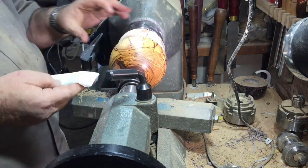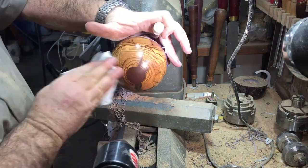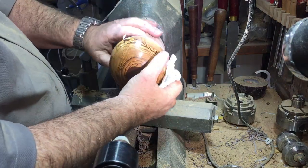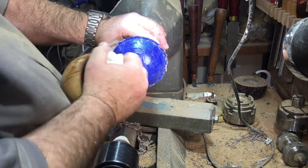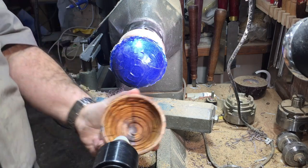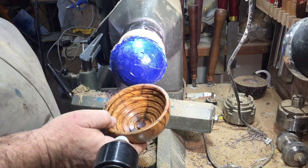After I sandpapered it, I gave it a little bit of polish with the Yorkshire grit. I'm removing it to put it in the new position for the off-center. And now you'll see why I'm using painter's tape — see, it's left on the tape; the tape stayed on the jump chuck and the ball is clean inside.